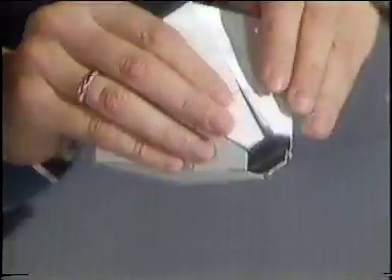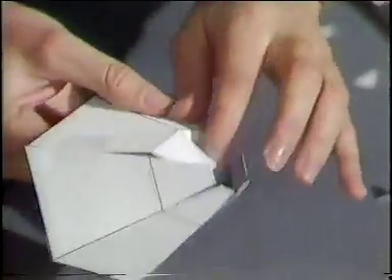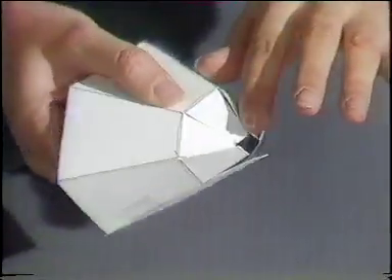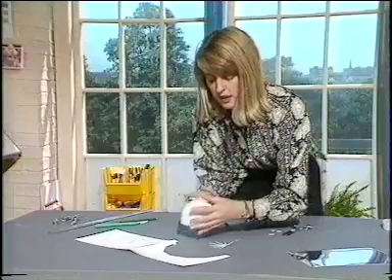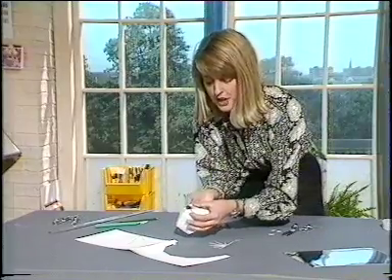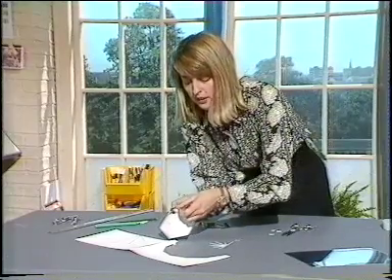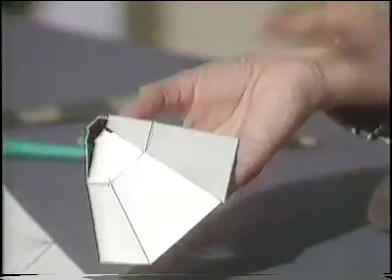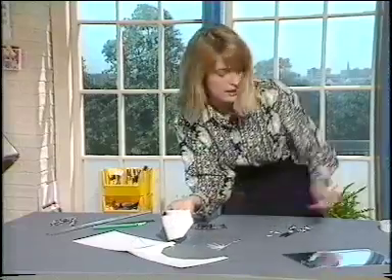Then just bend in here all the way round, bend in like this — there they go. Once you've done that, just tape, put a bit of extra tape holding these together, and this will make the facets of the diamond. You just have to go round sticking the tape.